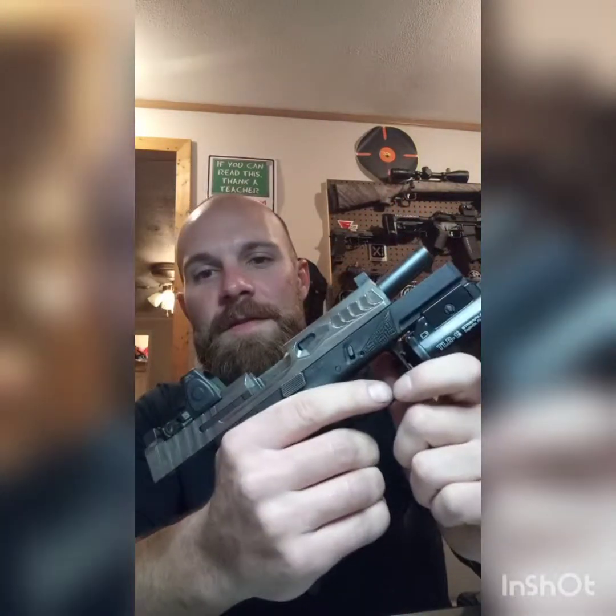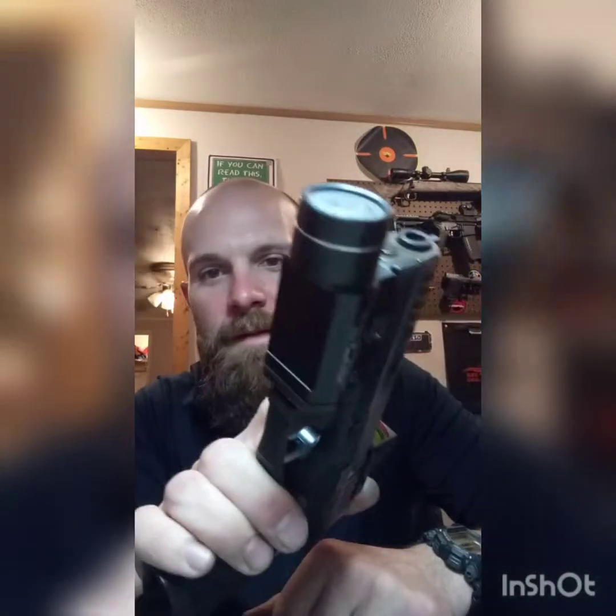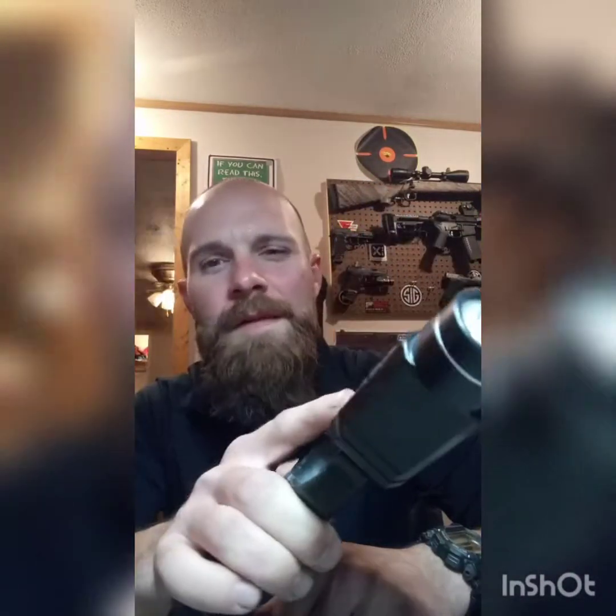If you guys follow me on Instagram or Facebook, you've already seen pictures of it and seen I've shot the crap out of it. I have roughly 5,500 to 6,000 rounds on it. I don't really keep super track — I just keep track of how much ammo I buy. I've shot this gun a lot in a very short period of time.